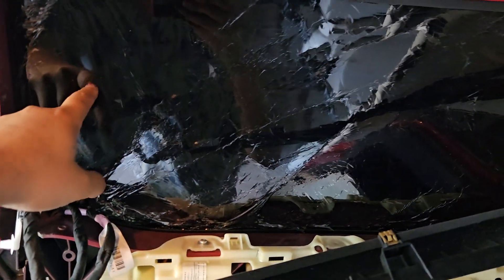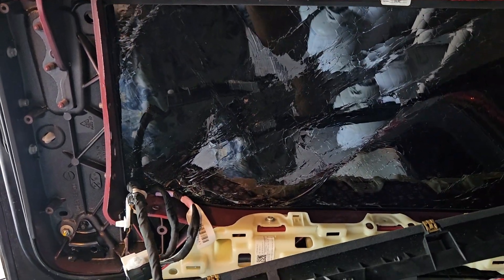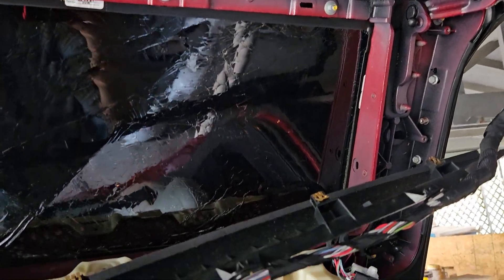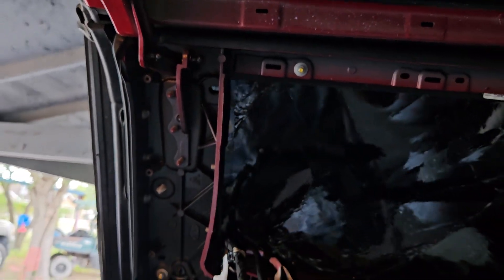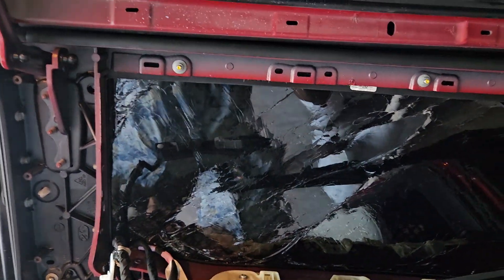This is Part 1 — once I do the replacement I might make another video. It's pretty straightforward so if you want to go for it, go for it. Get the insurance claim, keep the money in your pocket, and fix it yourself for about $1500. This is for the Model X 2016 to 2020. Please like the video and I'll do Part 2 once I'm done. Thank you.